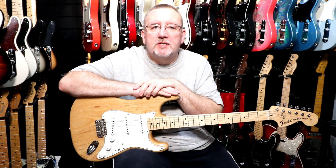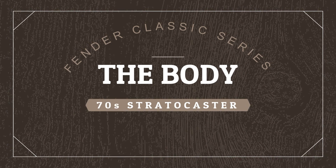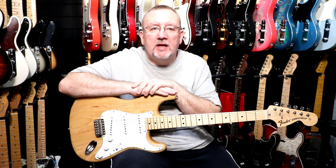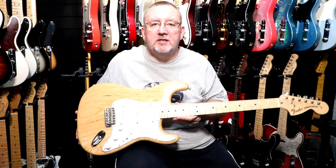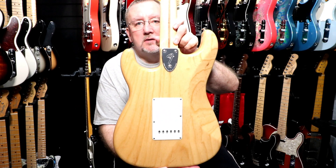This is the 2016 version. The body is made of ash and it has a three ply white pickguard. It has three single coil Stratocaster pickups. It has a six point bridge with six bent steel saddles. It does have a synchronized tremolo. It has a master volume and it has a tone one and a tone two. The jack input, as with Stratocasters, is body mounted. The strings are through-body stringing behind the cavity plate.